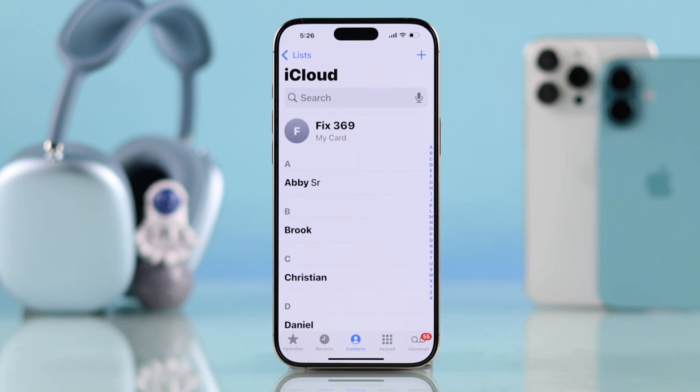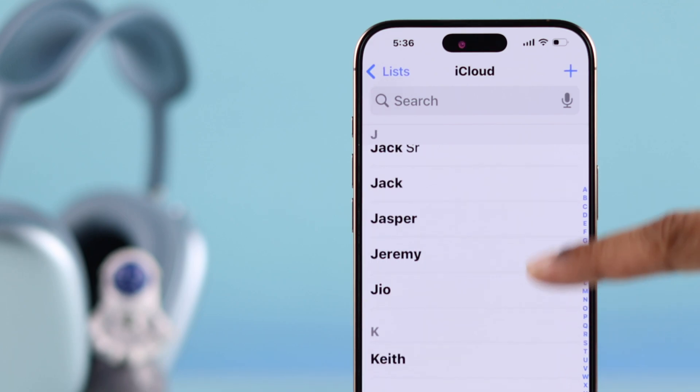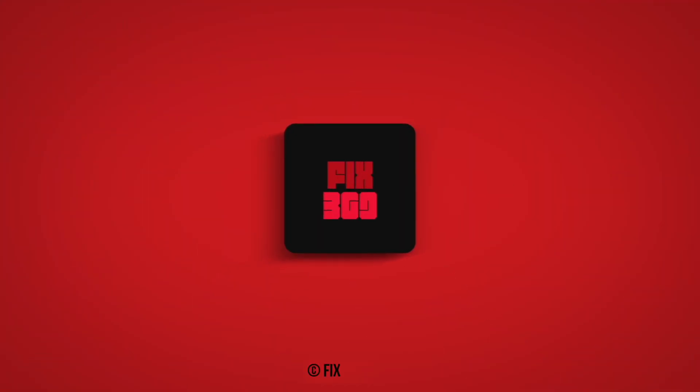Let's check our contacts once again. As you can see, we can now view all our SIM contacts right on our iPhone. If this helps, make sure to drop a like, support us by subscribing, and I'll see you in the next one.